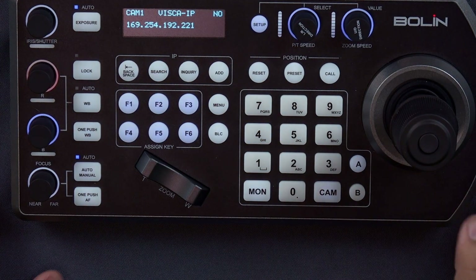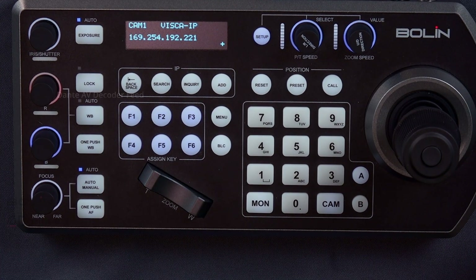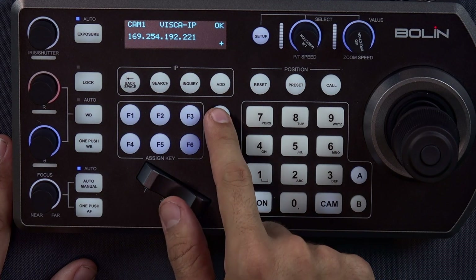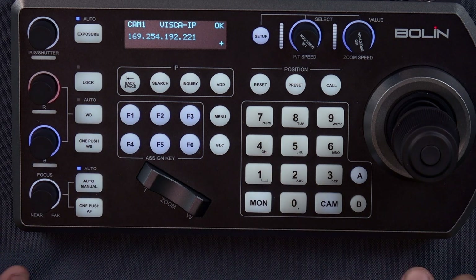We're going to have our camera selected to Visca over IP. In a separate video we'll explain how to set up and configure the IP addresses so everything is communicating on the network. Once you set that connection up successfully, you'll get an OK and a plus mark to let you know the connection was successful and you have full control over the camera — you can move left, right, zoom in, zoom out. You can also use the menu button to access the camera system settings, white balance, autofocus — all fully available.